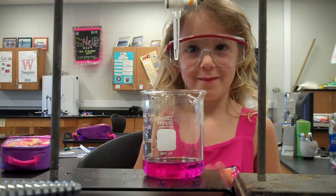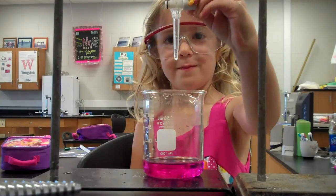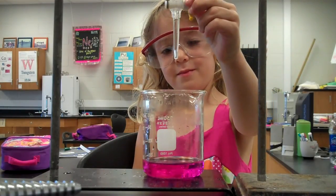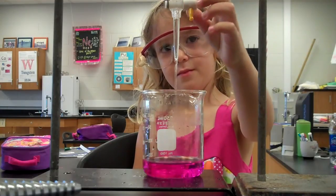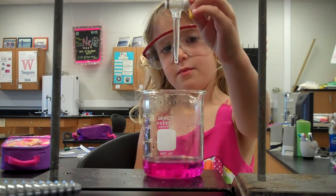Now go ahead, let's try to change its color. Careful now. There you go, that's good. Wait — turn it off a little bit, that's too fast. There you go. Perfect.